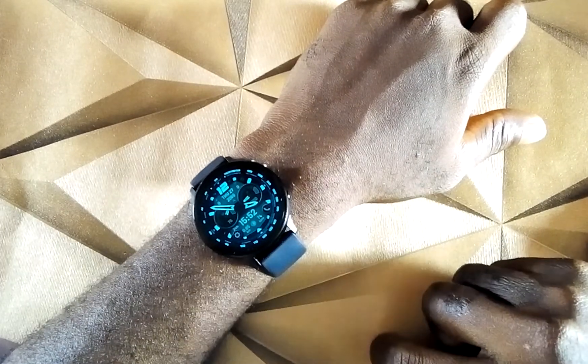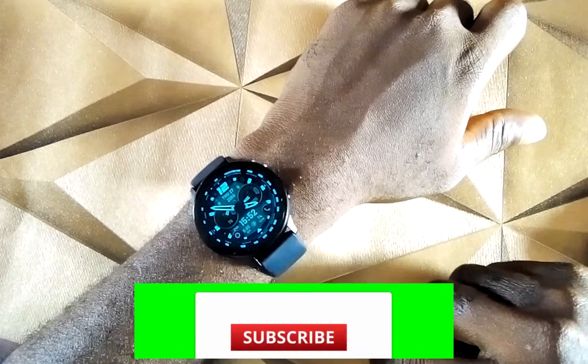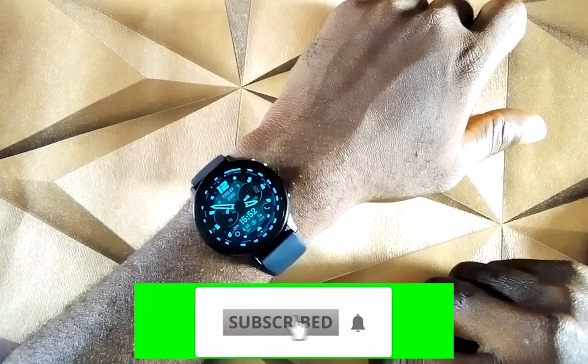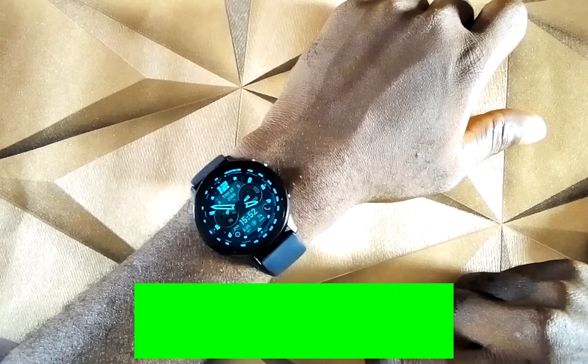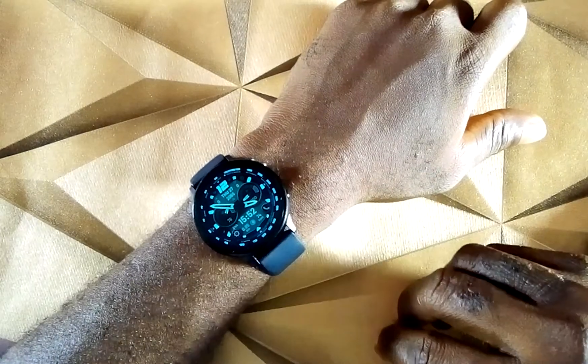Before that, if you are new to this channel, please click on the subscribe button and the notification bell to get updates whenever I upload a video like this.